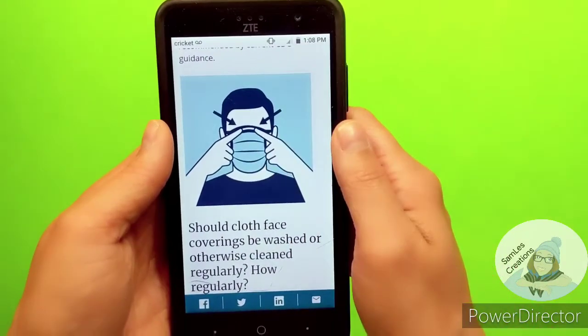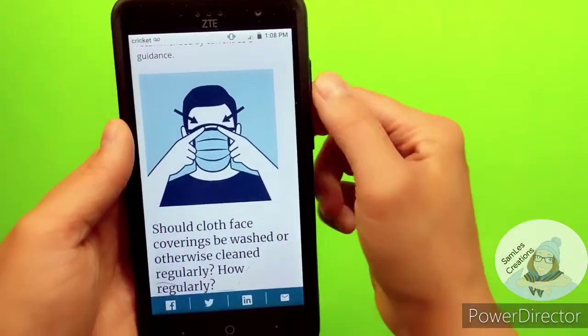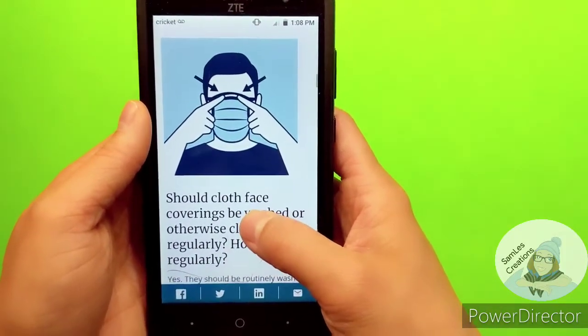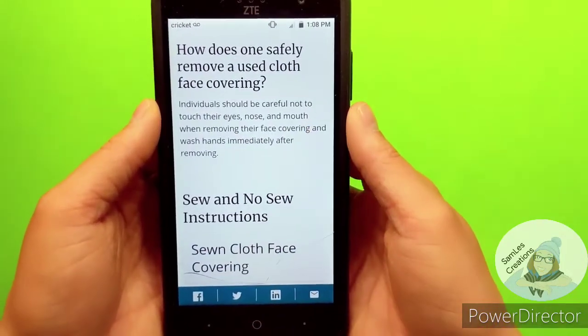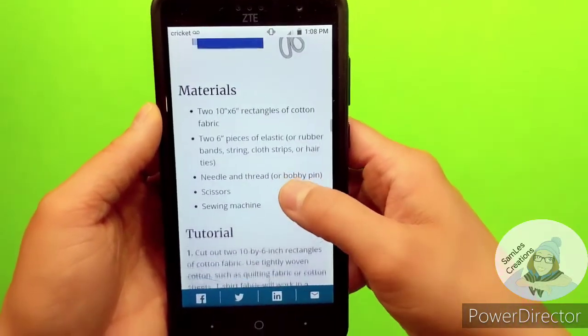I also have those garbage bag ties and pipe cleaners that I plan on tucking into the bridge of the nose when I sew it. You can do that as well — that way it can fit your nose snugly. You can follow this pattern if you want to.